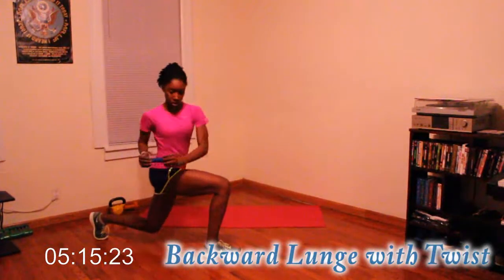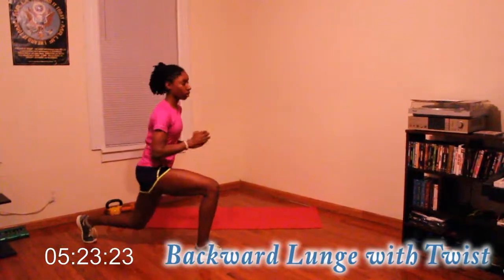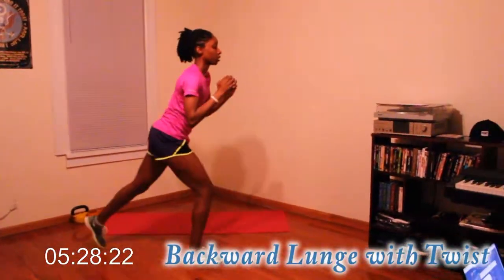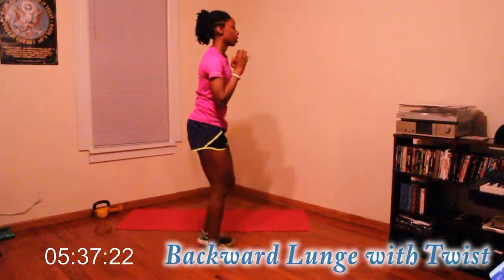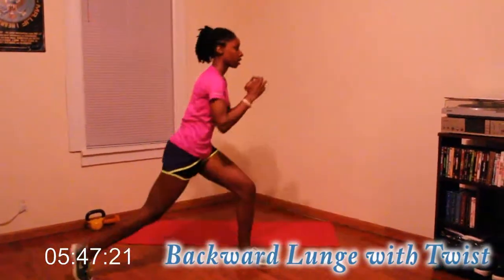Good job guys — six, seven. Good job, come on. Last one, after this one more each side, twist. Good job.